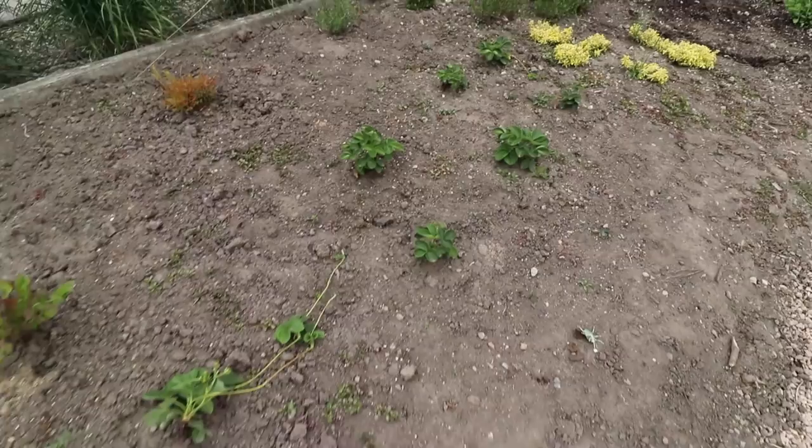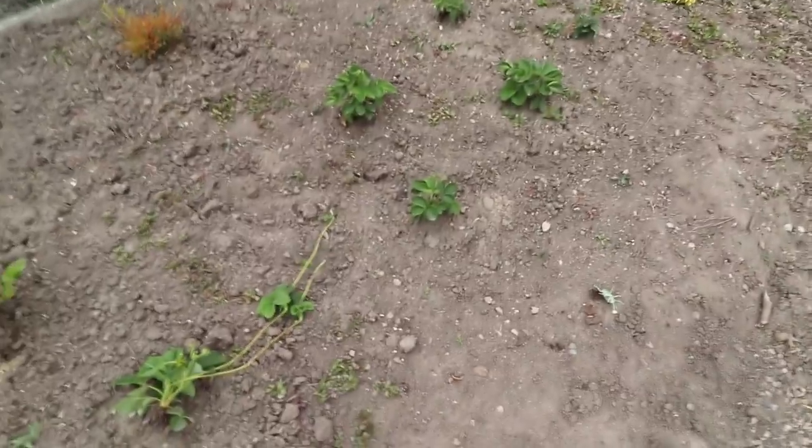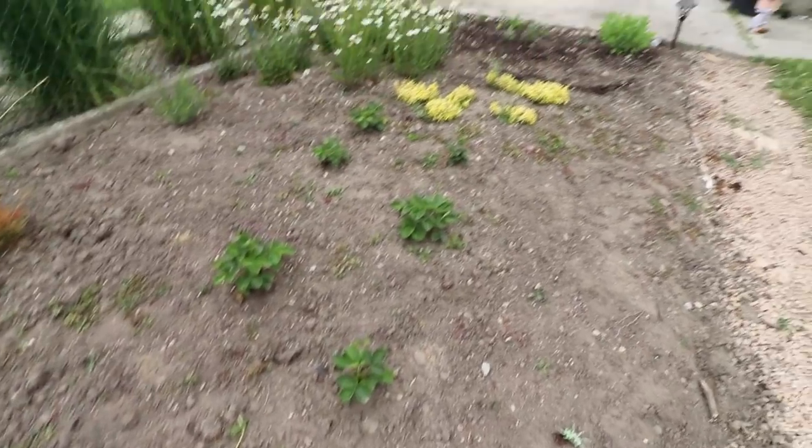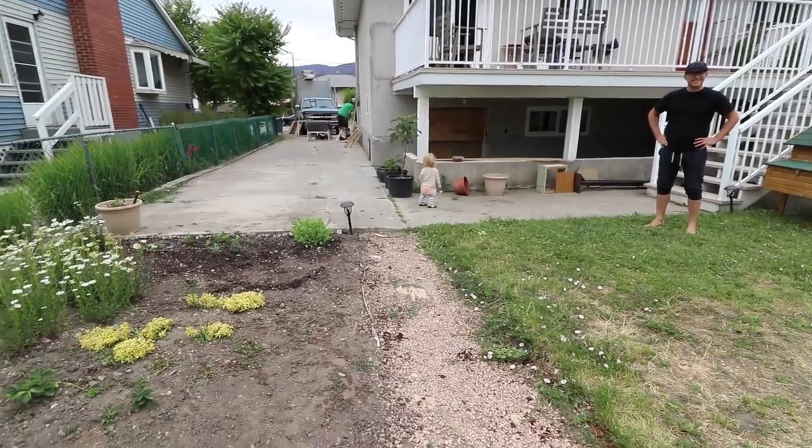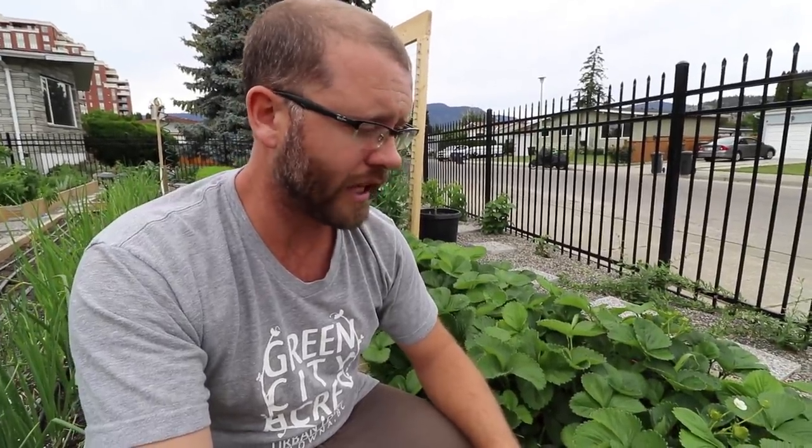Dense planting also gives you a little ecosystem inside where bugs can thrive. This planting here is my wife's brother's garden — they're really spaced out and he says he can't even get to the strawberries because the birds get to them first. I attribute that to there being no foliage — the birds can just see them so easily and come down and grab them. In a dense planting they'd have to work harder and might not even see them.